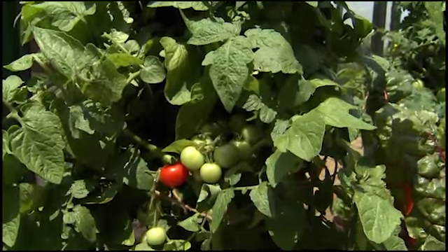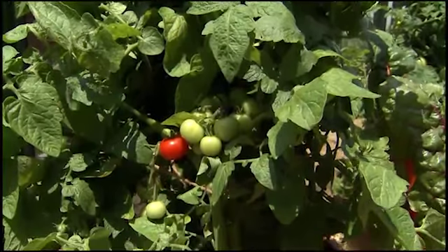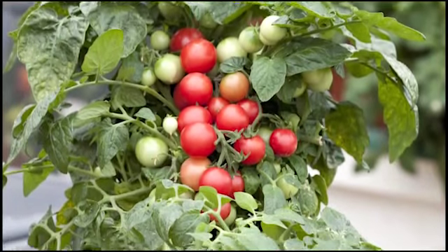There are so many varieties to choose from when it comes to these little tomatoes — some like Sweet and Neat and Super Sweet 100.